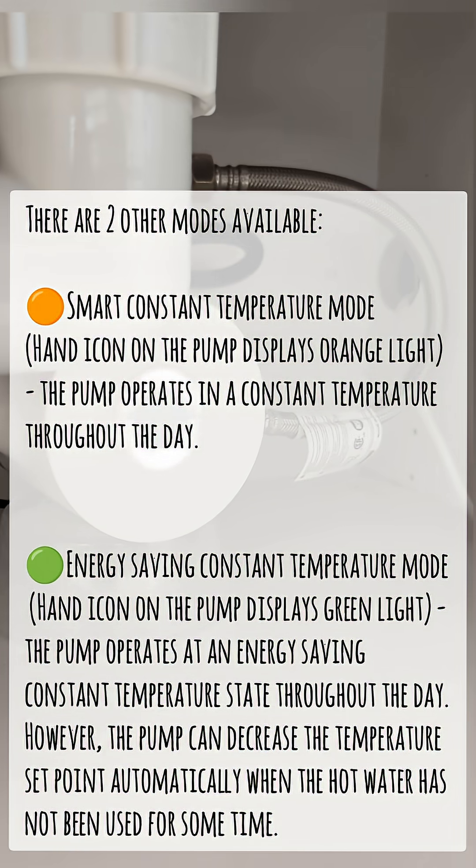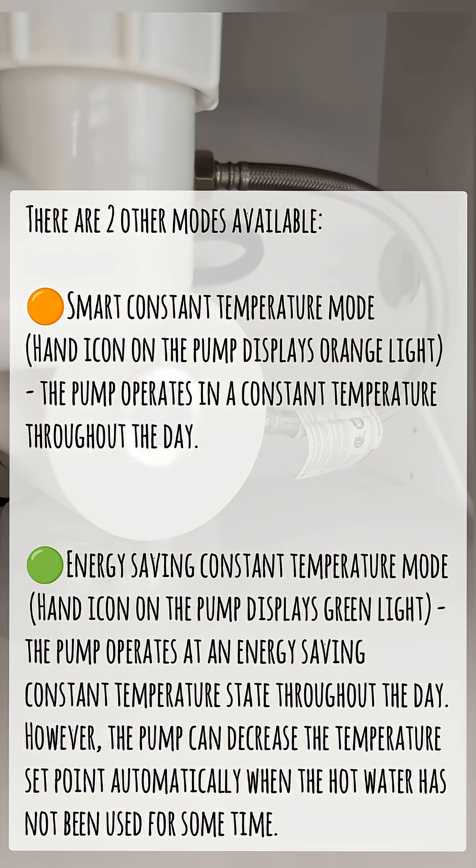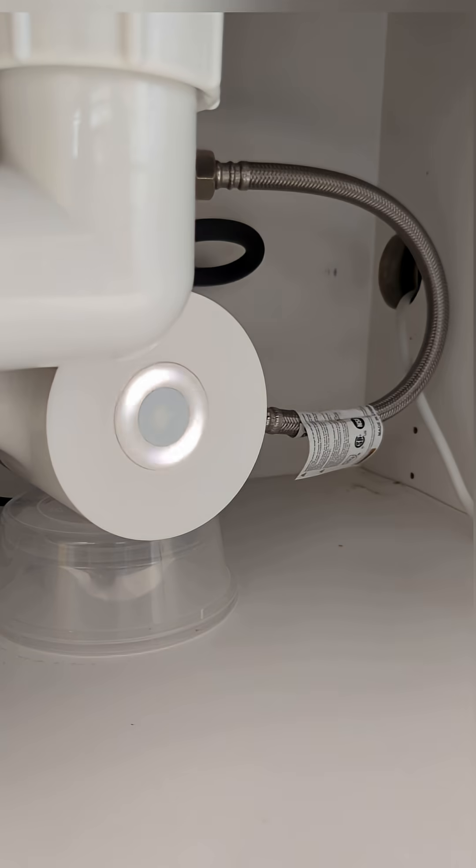Energy saving constant temperature mode: the hand icon on the pump displays a green light, and the pump operates at an energy saving constant temperature state throughout the day. However, the pump can decrease the temperature set point automatically when the hot water has not been used for some time.